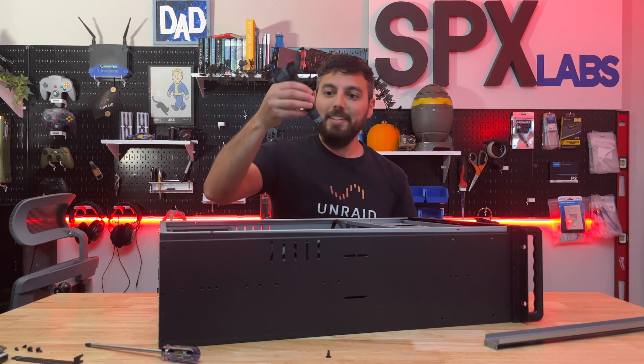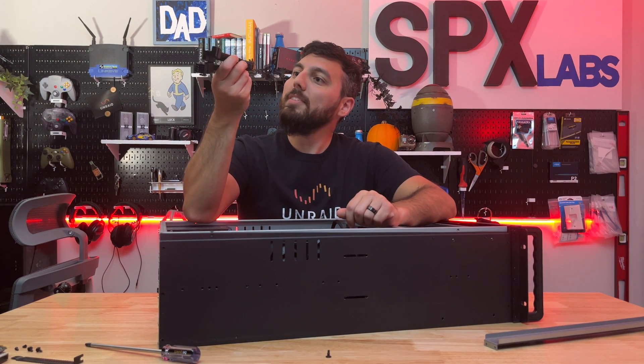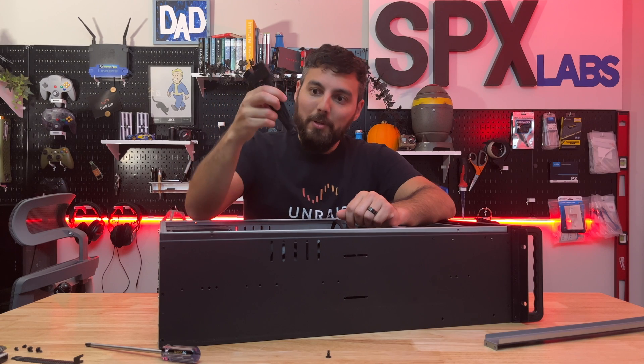While yes, technically it does fit and there is just the slightest bit of clearance, we do have one more issue to contend with — and that is, of course, the 12-pin power connector.